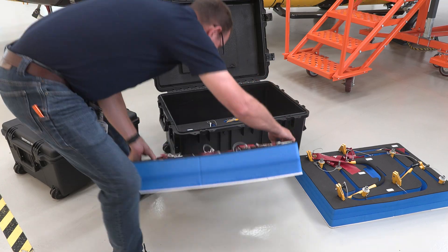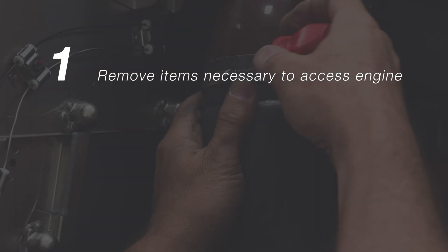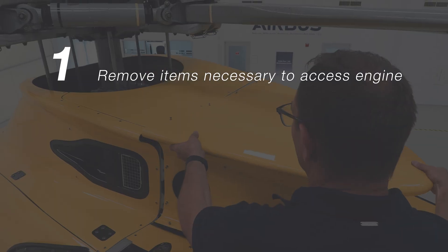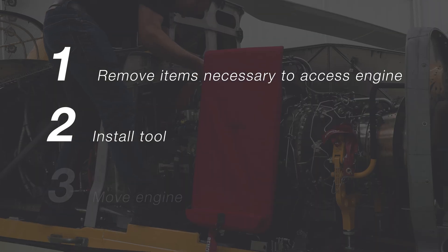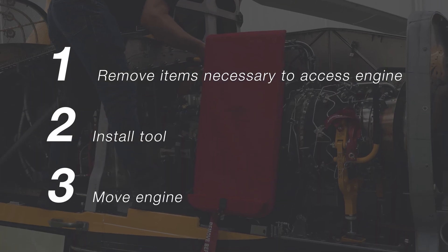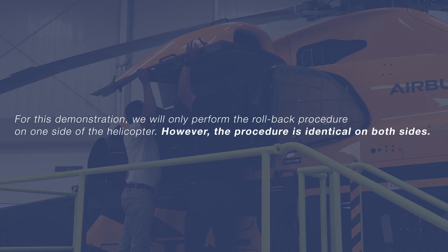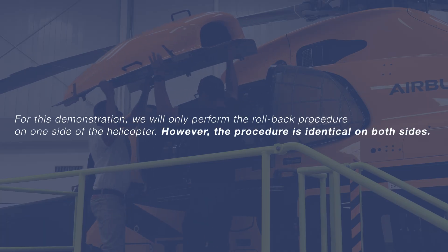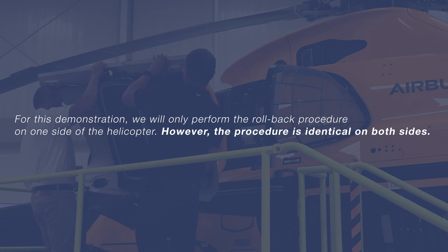We will break this video down into three steps. First, we will remove the cowlings, ducts, pipes, hoses, and protections necessary to properly access the area surrounding the engine. Next, we will install the tool to include removing the engine to gearbox driveshaft and coupling. And finally, we will actually move the engine back. For this demonstration, we will only perform the rollback procedure on one side of the helicopter. However, the procedure is identical on both sides.